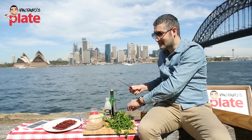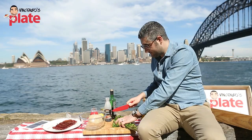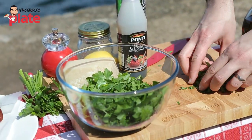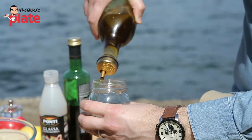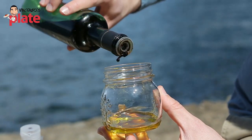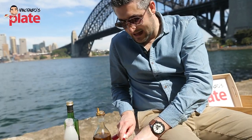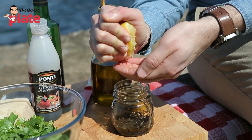Let's start by cutting the parsley — chop it and make sure you wash it first. Get a nice amount and place it in a bowl. Now let's make a nice dressing. Put a little bit of extra virgin olive oil in this jar — make sure you use extra virgin. Then add a little bit of balsamic vinegar, and squeeze in half a lemon using your hand.